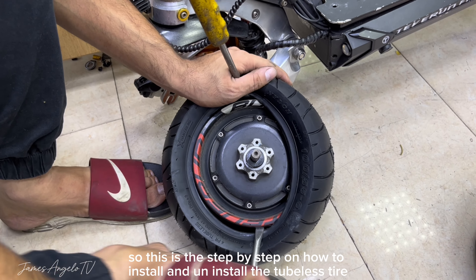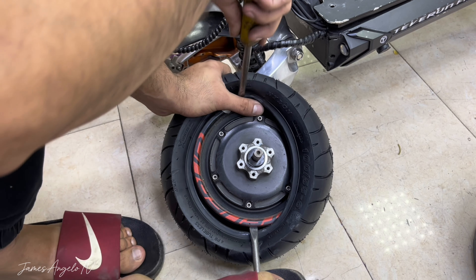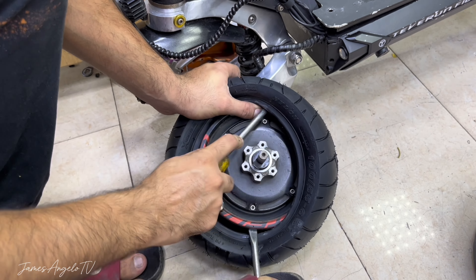And then lahat ng wirings na connect ko na. So ganito yung itsura niya guys after kong ma-install ang lahat ng mga wires and then controller.